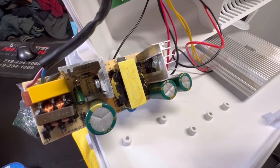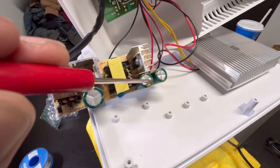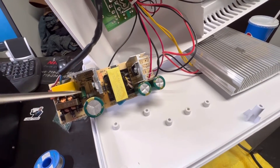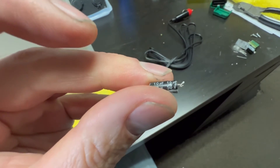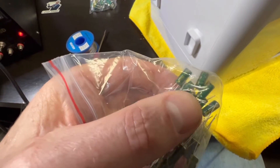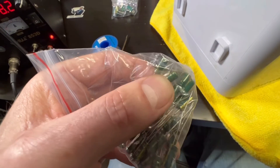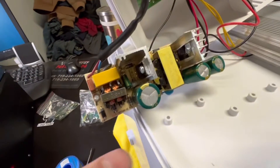I replaced the capacitors in this unit and it seems to have fixed it. This small cap down here is a 10 microfarad at 50 volts. I got a high temperature, high frequency cap that's 10 microfarad at 50 volts — anytime you replace a cap you want to go high temperature, high frequency, these are slightly better.